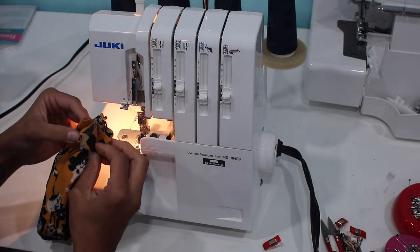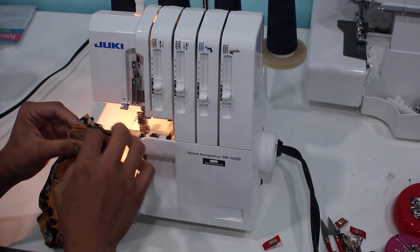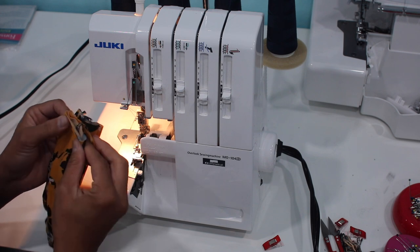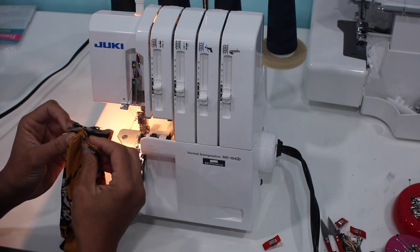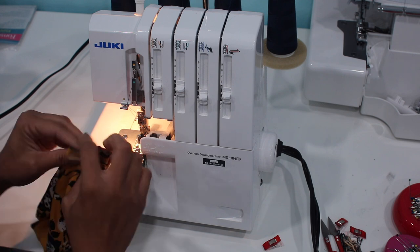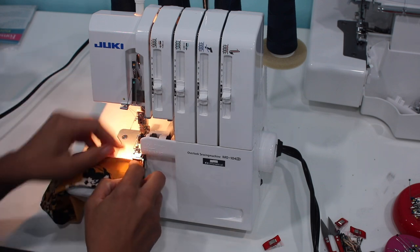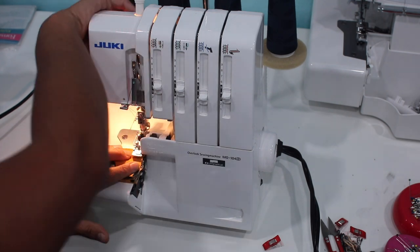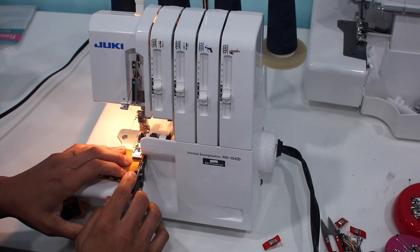I want to line these up a little bit better. Be mindful of the fabric you're using — you don't want something super bulky, and keep in mind that while I say four layers, there are really eight, because each loop is two layers of fabric. I'll lift the presser foot, place this, and line it up so the blade takes off just a little off the edge.